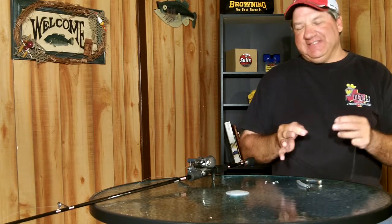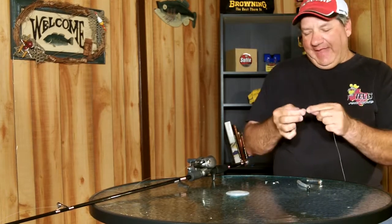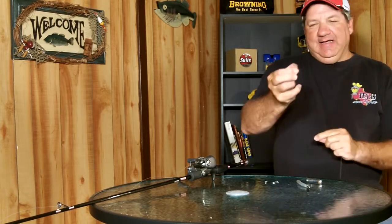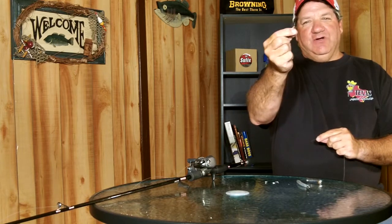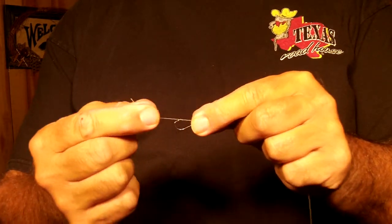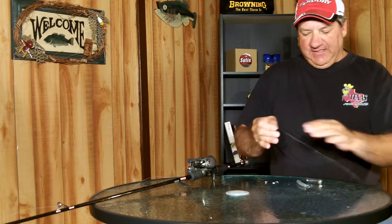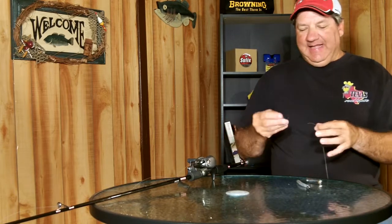Here's a cool technique that you can use when you're rigging virtually any type of soft plastic bait. You can use this little trick whether using a slip sinker or no slip sinker at all. For this illustration I'm not going to use the slip sinker — I'm just going to tie a regular hook on. But before I do all that, I'm going to get a little tiny number eight or number ten trout hook and slide that up my line so that the hook point is facing down.